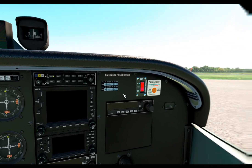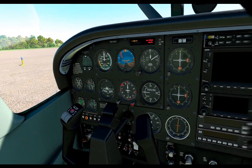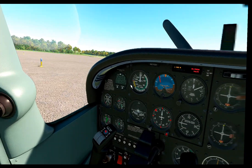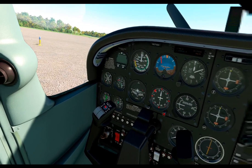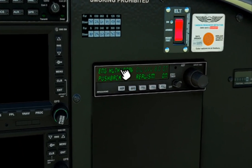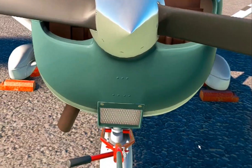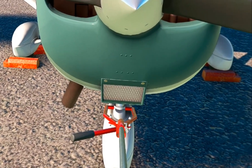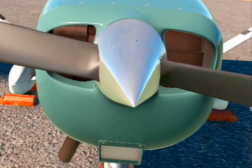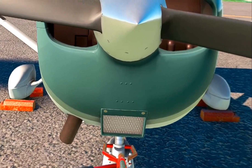When the airplane is turned off, we have access to some features. We've got engine health, oil level. We can do a pushback, which actually puts you at the tow bar yourself, as you can see. And you can push yourself back and align yourself up the way you want, which is kind of sweet.